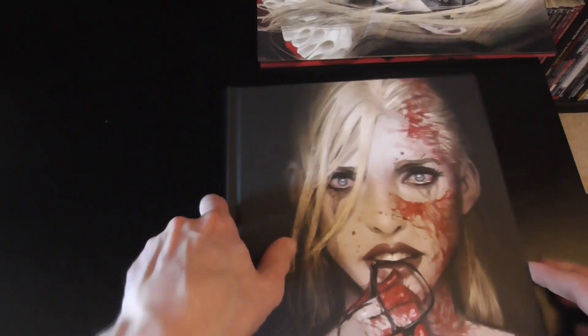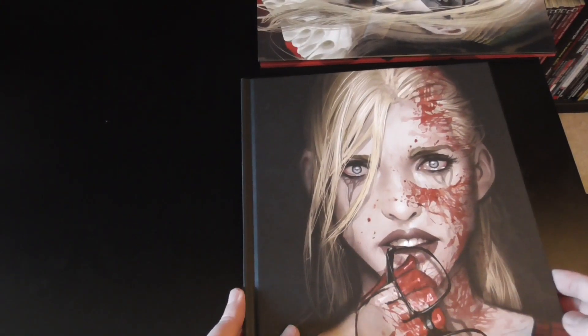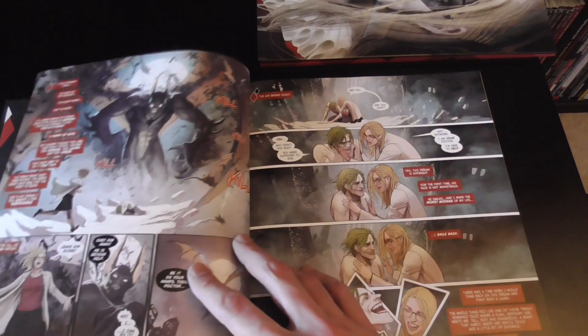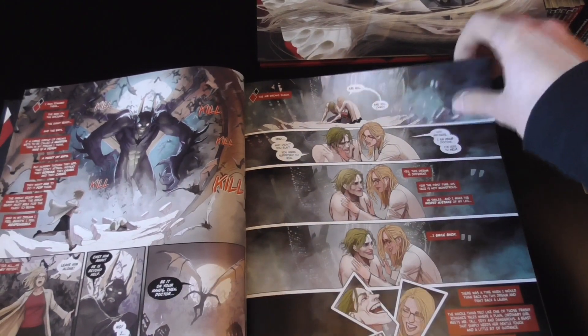It says 17-plus on the back, so this is for mature readers. As with some of these other books, if there is any nudity or adult-related content, I will have rated the video 18-plus, so some people might not be able to get into this unless they have a YouTube account.